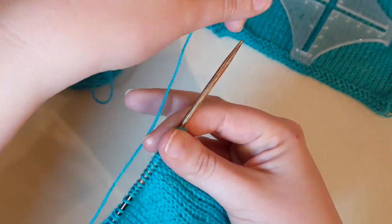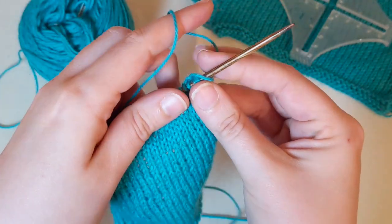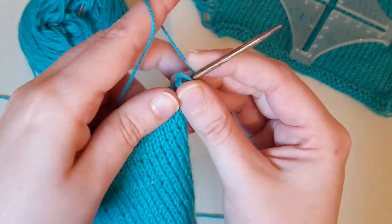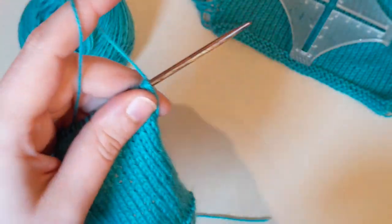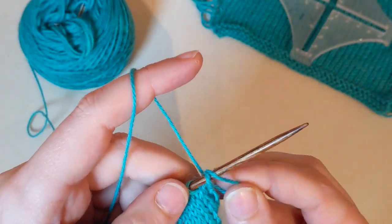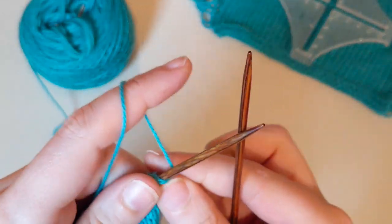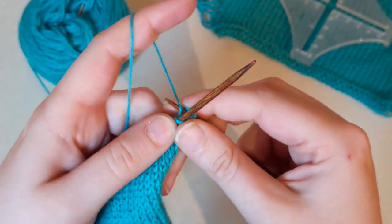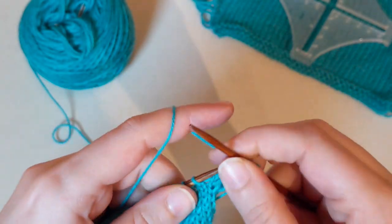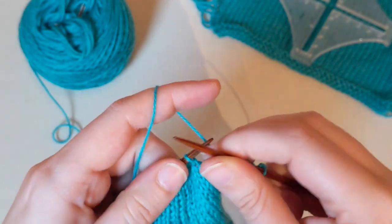You're going to have these loops across the back of your swatch each time, so you're going to continue working your swatch in this fashion. Again, you're going to bring your yarn around the back of your knitting, keeping it loose. I like to put my fingers back there to hold it in place and keep it nice and loose. Then each time you can go ahead and just knit across your swatch. This is going to be our way of swatching in the round for our in-the-round top, so just keep knitting across until your swatch is at its desired length.